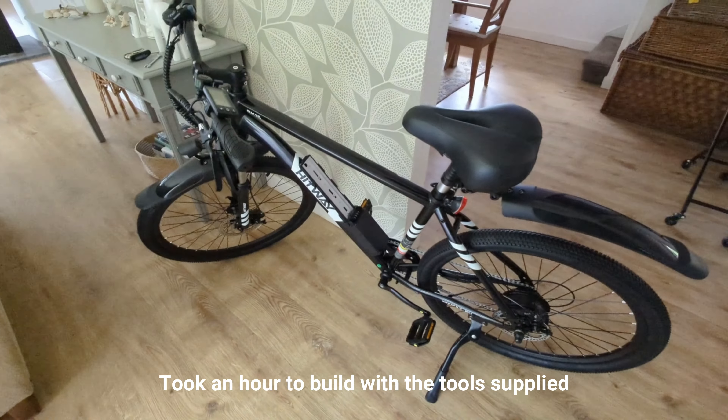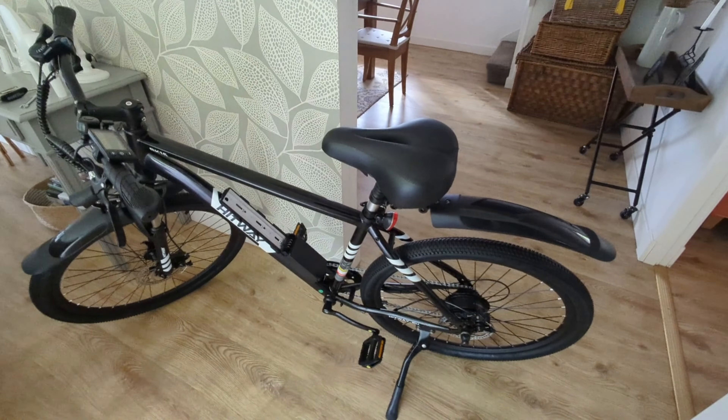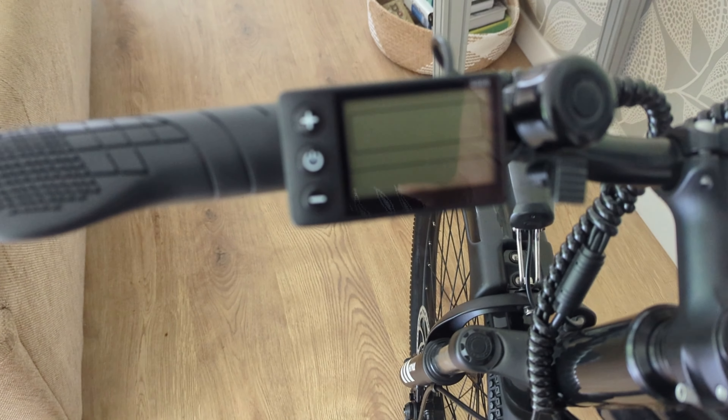The frame size looks smaller, so this will probably be used by Jan more than me. It's missing things like racks and built-in lights, but I don't mind that because it's nice and light and simple. And we're ready to go.